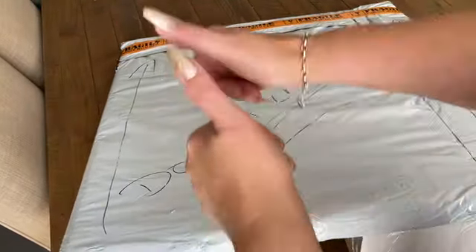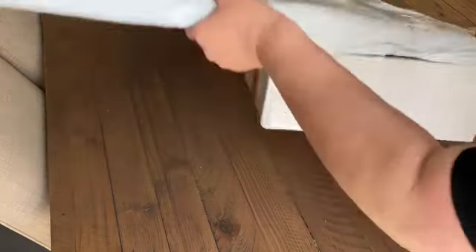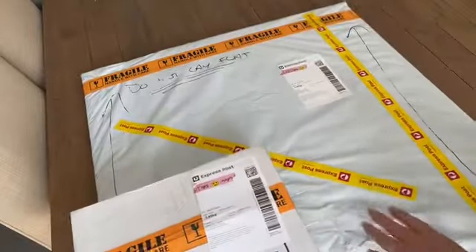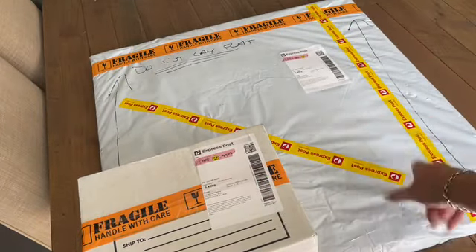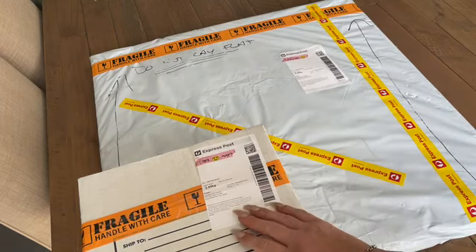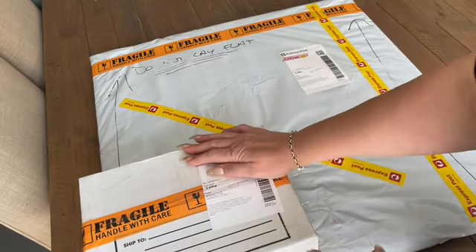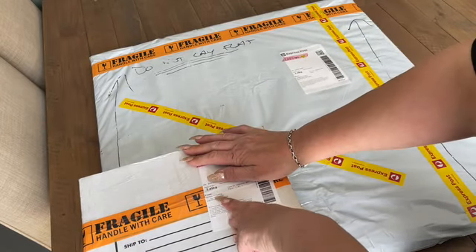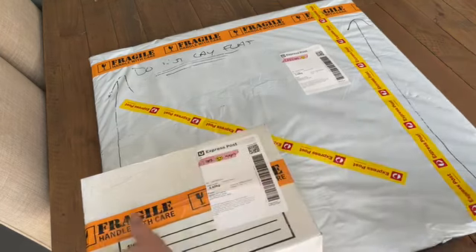I had to put you all the way up there because this thing is massive. I'm going to hold out to the very last minute. I've put some washi tape over my address because you don't need to see that. This is from a company called Fantasy Art Trading — they are an Australian company.